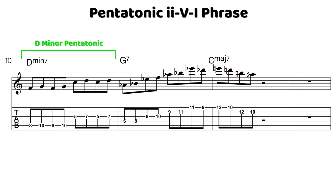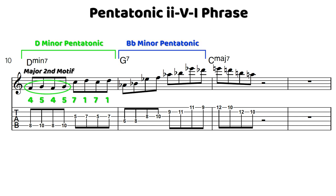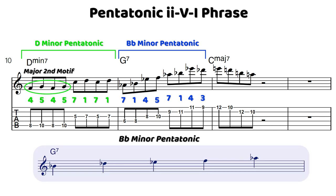We have kind of a motif throughout this phrase of this repeating major 2nd. We start with a major 2nd between F and G, repeat that twice, then we have a major 2nd between C and D. In our first measure we have that idea, and then leading into the G7, we have the same idea moving through the B flat minor pentatonic scale, starting with a major 2nd between A flat and B flat, then E flat and F, again A flat and B flat up an octave, and then E flat and D flat.